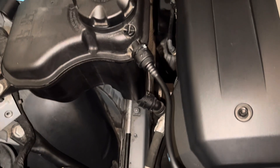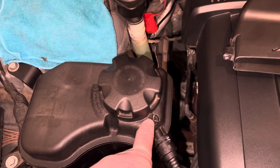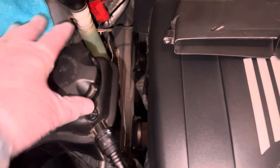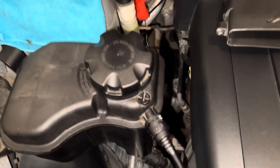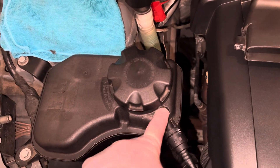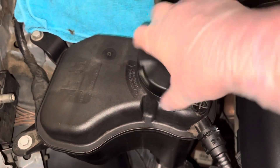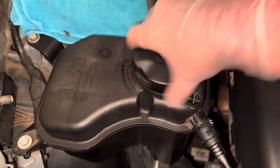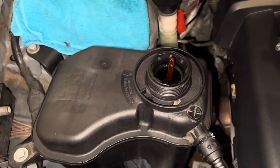I have watched so many YouTube videos and some people loosen this screw, and some people take the cap off and then bleed it. But I've watched videos where they don't even mess with that screw — they leave it as is. Also, some people take the cap off when they bleed it and some people leave the cap on tight.